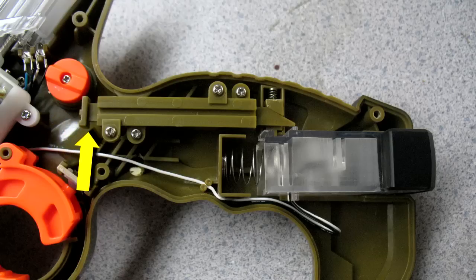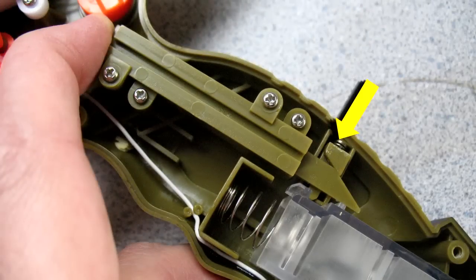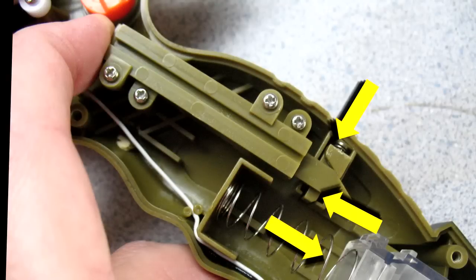And when it pushes down this plunger, it pushes this other side away from the plunger, releases this pin, and the spring then pushes down the ammo core.